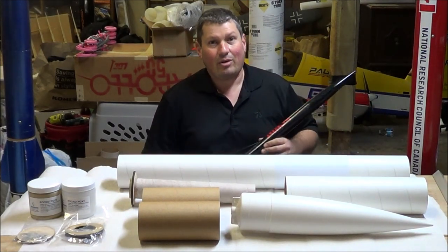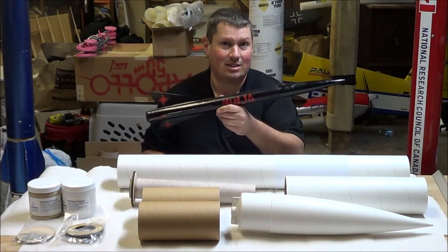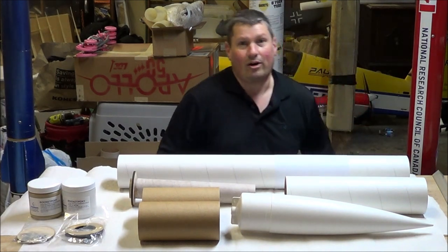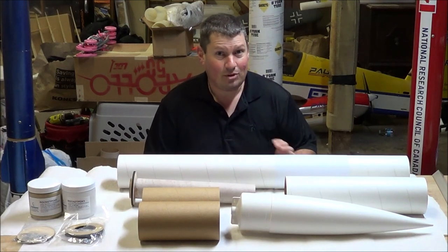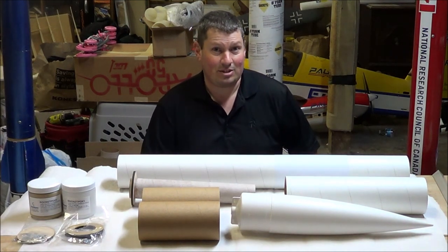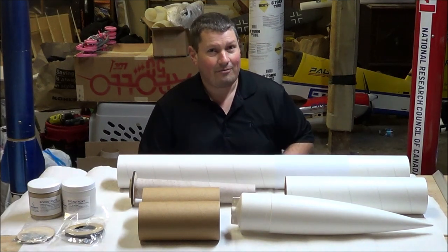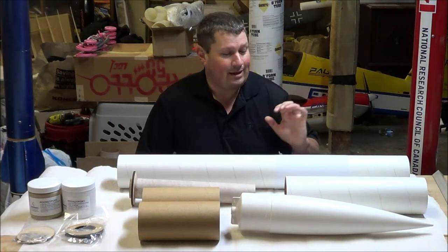That is the Estes Ninja, kit number 0882. This is not an original Ninja — this one's actually an upscale using BT-60 body tube that I made several years ago. Hard to get the original Ninjas anymore, because they were made from 1987 to 1998. They're just a short rocket, about ten and a half inches long, and they fly on many motors — perfect for small fields, and they look very cool.